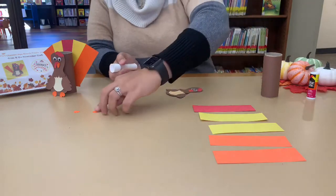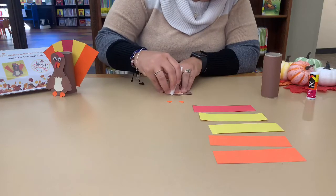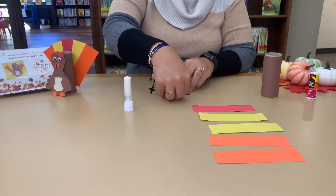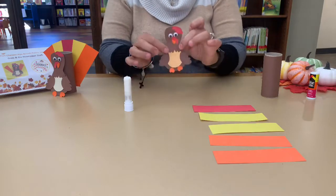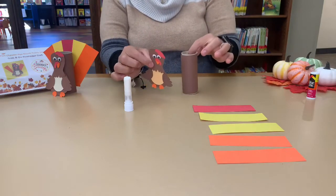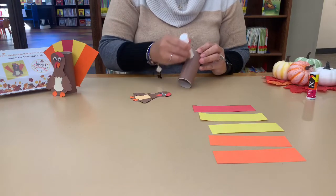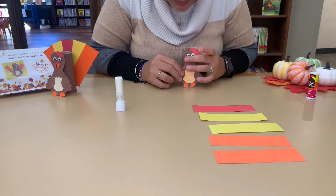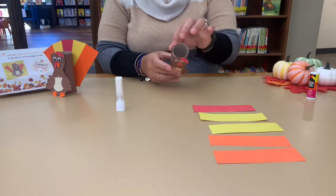Last but not least, on the body, we have the feet. Right here at the bottom, get a little glue on and put them on. And we have our little turkey! Next, we're going to glue it onto your toilet paper roll. Make a line of glue going down, then get your turkey and glue it right on top. Don't squeeze too much because you don't want to damage your toilet paper roll.